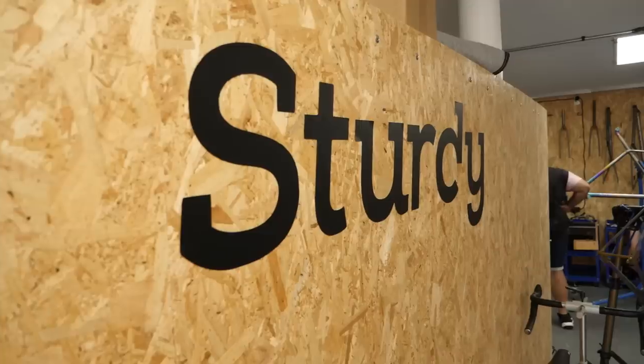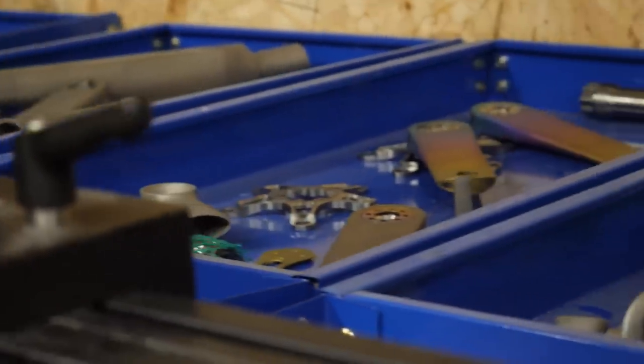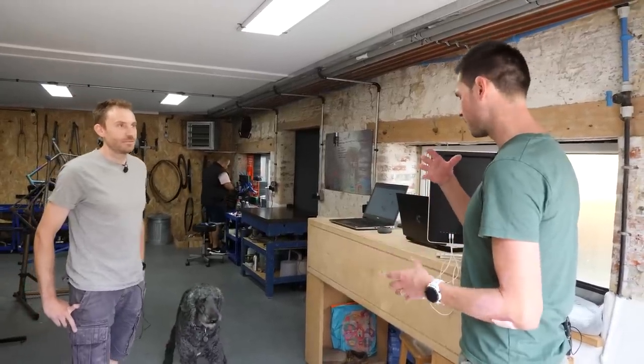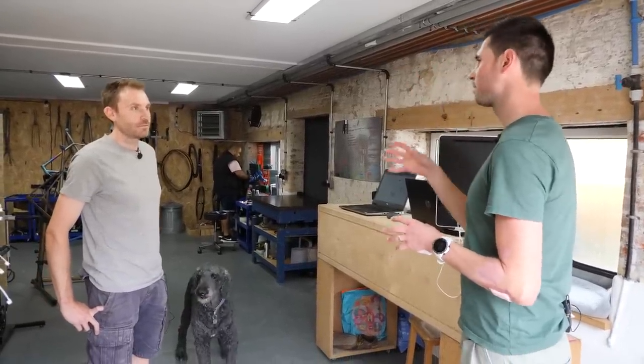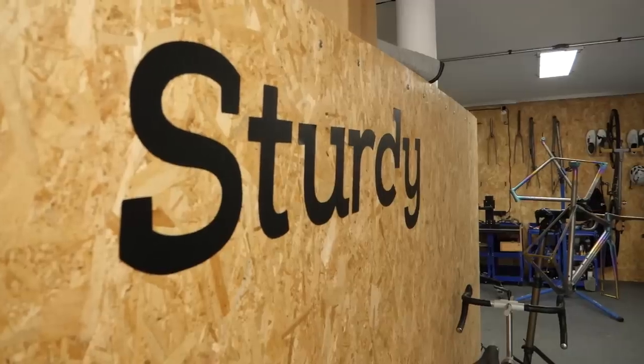Good to see you again. This place is incredible. It's quite a step up from your shed in the garden. I feel like I've lucked right in. I've come in with the idea of taking a product from idea in my head to finished article. You're the man for the job. What are your ideas first of all?